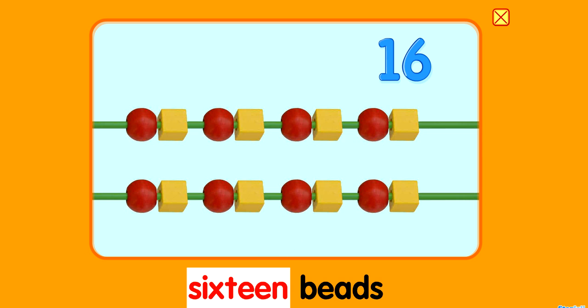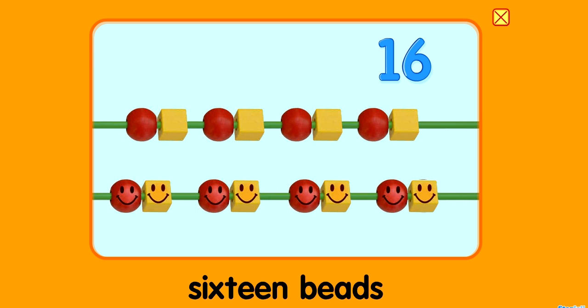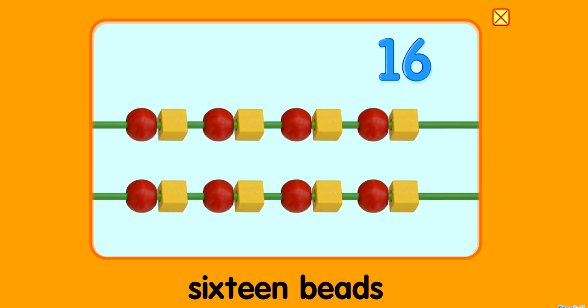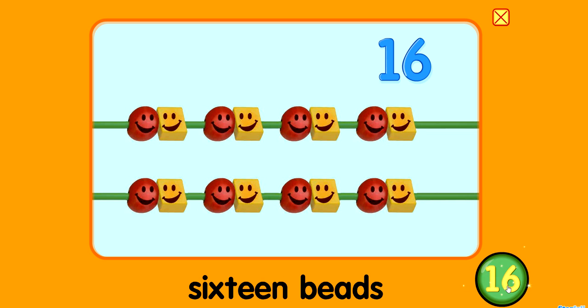16 beads! 8 and 8 is 16. 2, 4, 6, 8, 10, 12, 14, 16. 16!